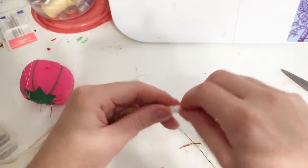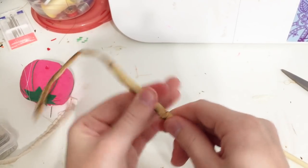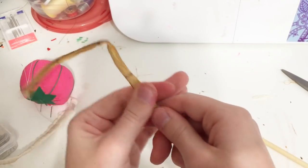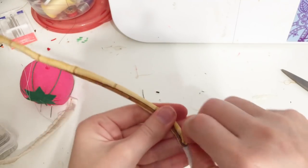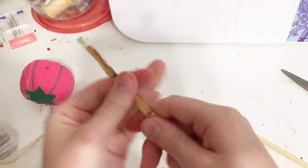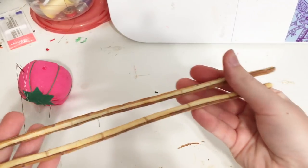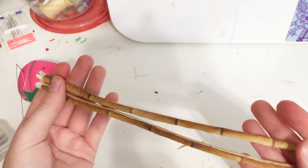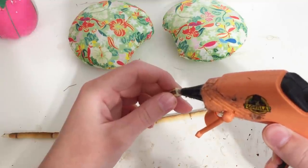Take your pipe cleaner and stuff it into the tube, making sure it is fully encased inside and does not poke out of either end. Using a low-temp glue gun, glue closed both ends of the tube.